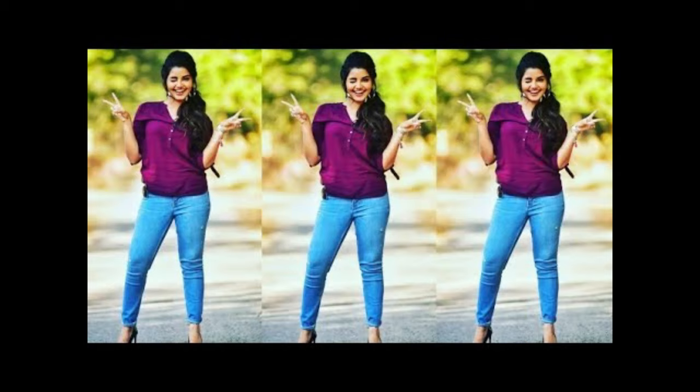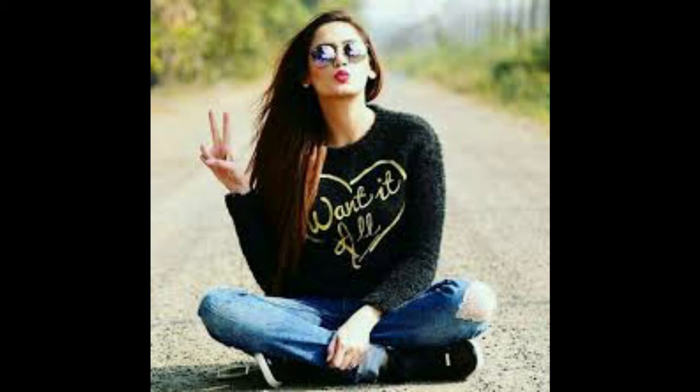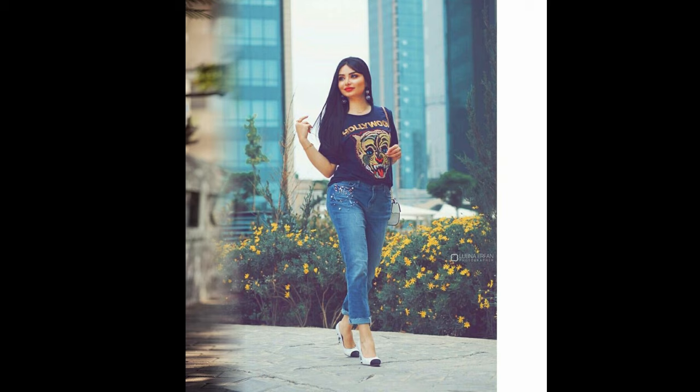Hey guys, welcome back to my channel Fashioning. For stylish creative ways to pose in jeans photographs, check out these stylish jeans pose ideas. I hope this video will help you. If you like this collection, please click the like button and let me know in the comments, and also share this video with family and friends. If you are new to my channel, please subscribe and click the bell icon to receive notifications of my latest videos.